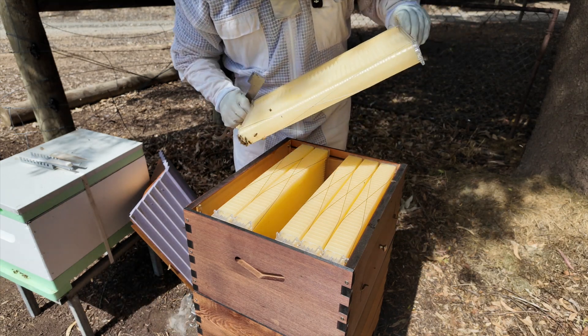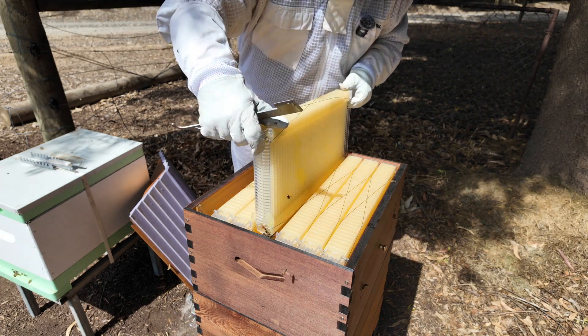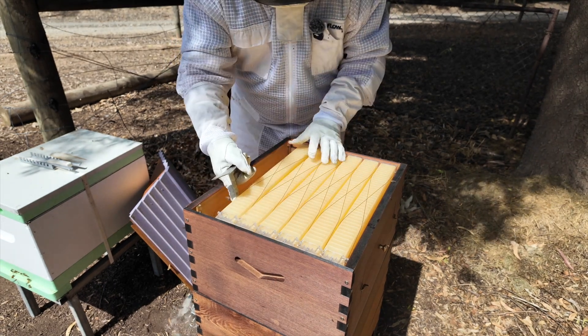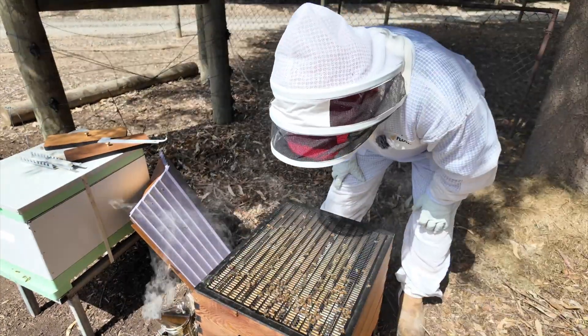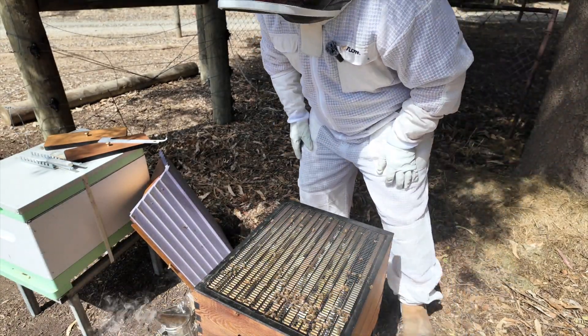Although some of those frames have got quite a bit of wax in there, so they're busy doing something. I'll take off the super, set it over there, and have a look into the hive itself. Wow, it's always cool to look at this and see just how many bees we've got going on here.